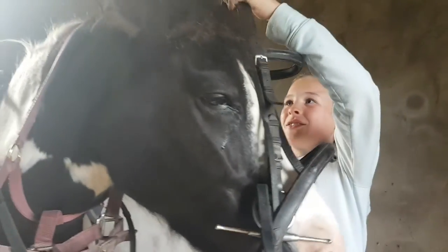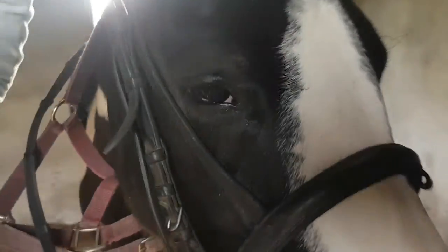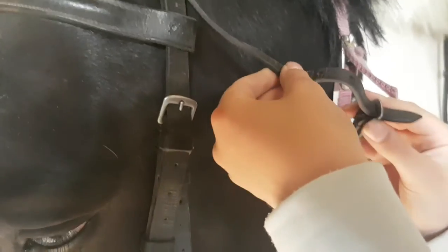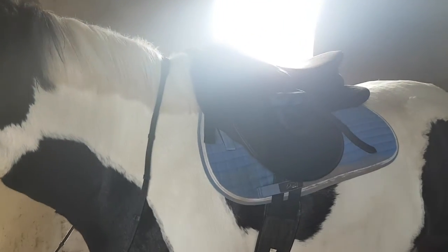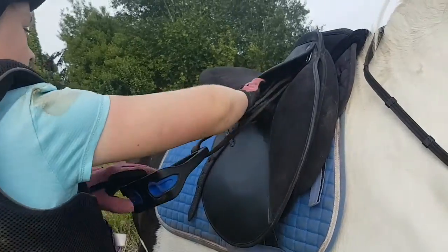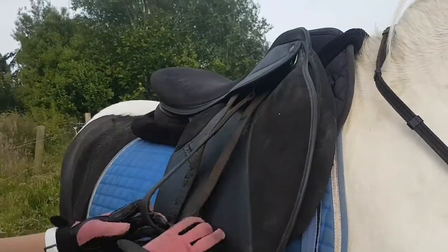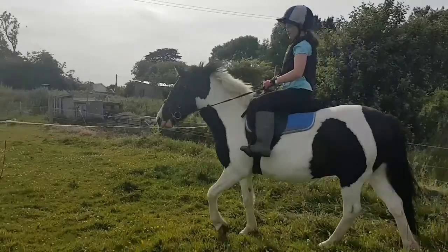He doesn't refuse the bridle that much, but sometimes he doesn't want it — he was good though. I put the ears in and tucked his forelock out. He's a very good boy. Then we did up the leathers, and that was Merrily all tacked up. He looked very snazzy in his saddle pads and of course we had to give him some kisses.